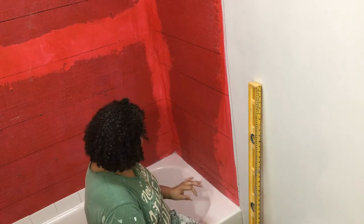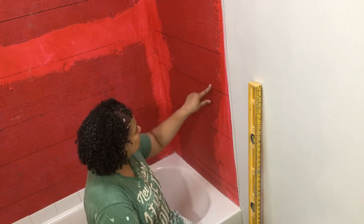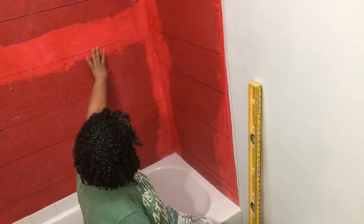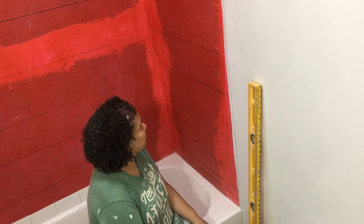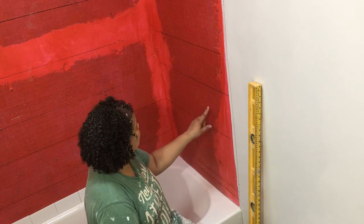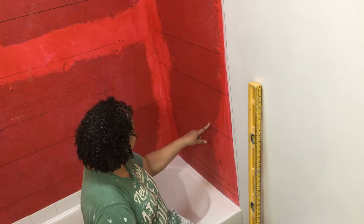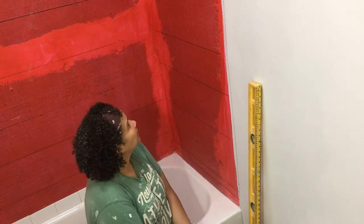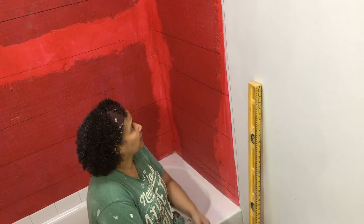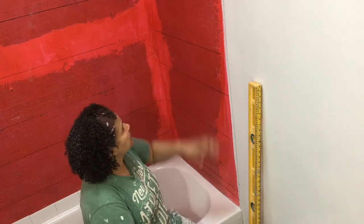The other thing I did to keep everything level was draw level lines all around here. This backer board has lines in it but you can't count on those to be level — this one here is almost level, but depending on how you attach them they're not necessarily going to go up level. And this one over here is really not level, so you have to just draw your own lines.